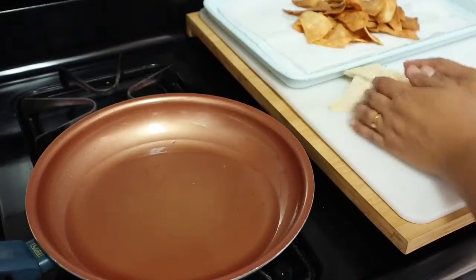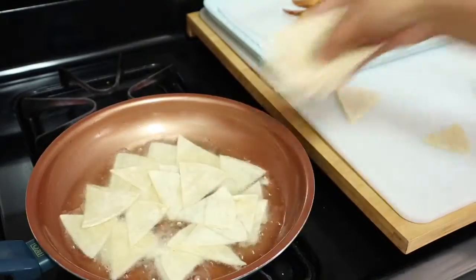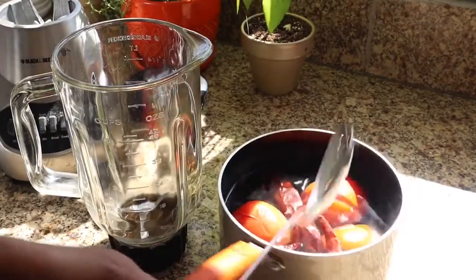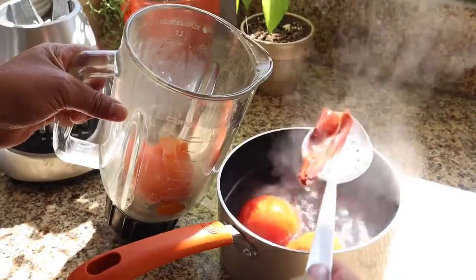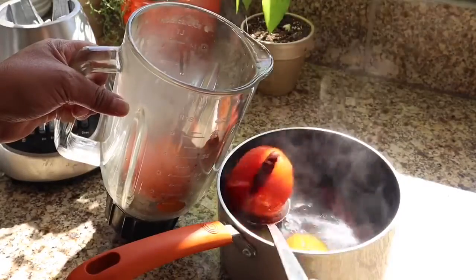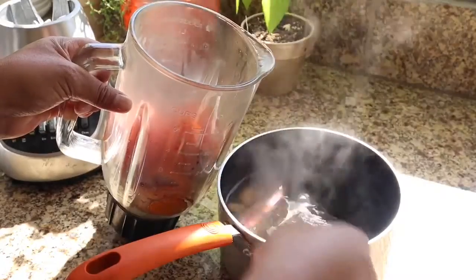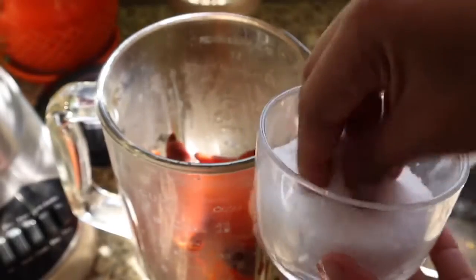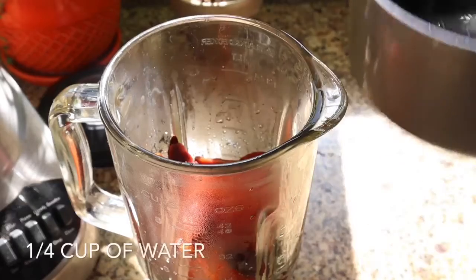We're going to add our second batch and repeat the process. Back to making the sauce — we're going to add everything we boiled in the pot into the blender: the tomatoes, the guajillo chiles, the chile de árbol, and the garlic cloves. We're going to blend it all together and add salt to taste.